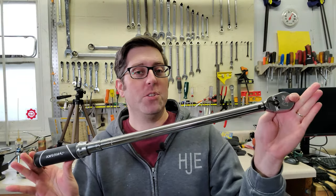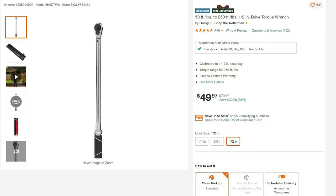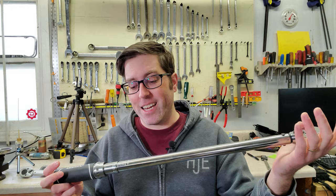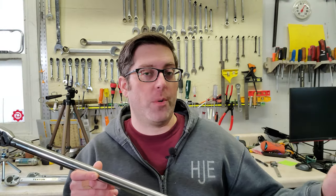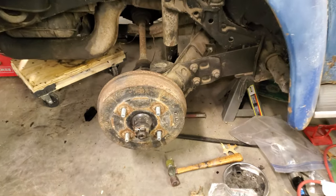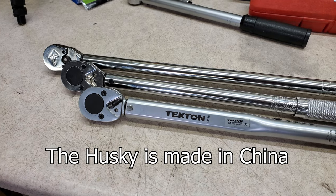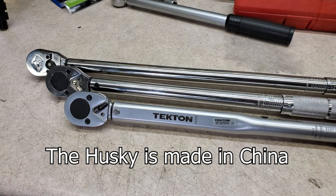As I record this, this Husky torque wrench has been on sale at Home Depot for 50 bucks for weeks, which makes it a really good deal for a torque wrench that goes up to 250 foot-pounds. I actually think the regular price is also a pretty good deal. A lot of budget torque wrenches only go up to 150 pounds, but I've been needing something that goes higher than that for things like big axle nuts. This video is not sponsored — I personally bought all three of the torque wrenches I'll show you here.